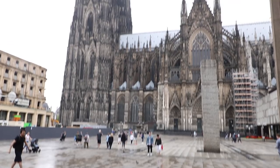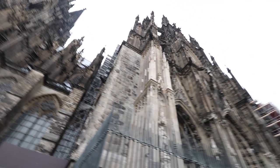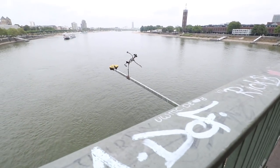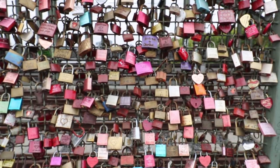Full disclosure: Cybershoes sponsored my trip to Gamescom so I could go and check out their product. Just to be clear, I'll always be upfront with you when I'm sponsored to go to an event or I receive free hardware, and I'll always give you my honest opinion. I just want to get that out there because I think it's important so you can form your own opinion.